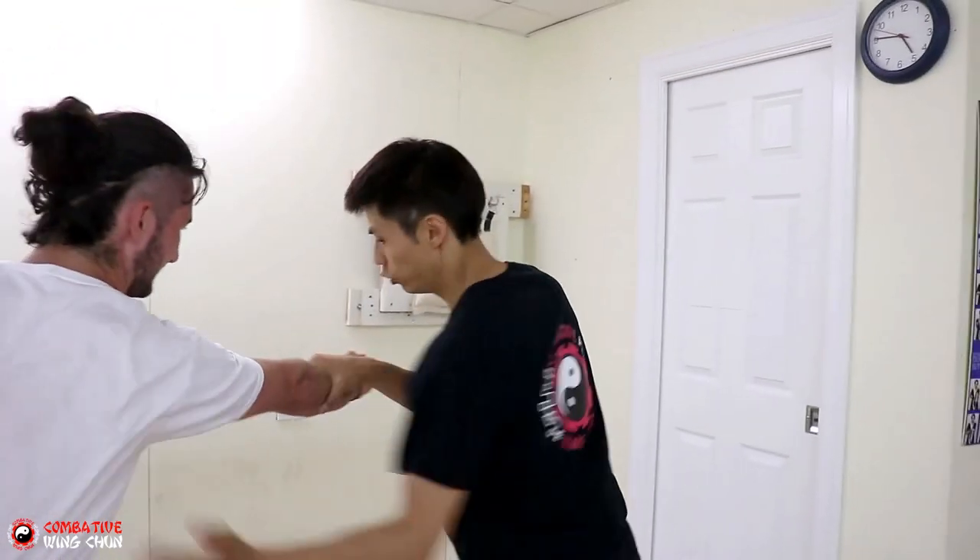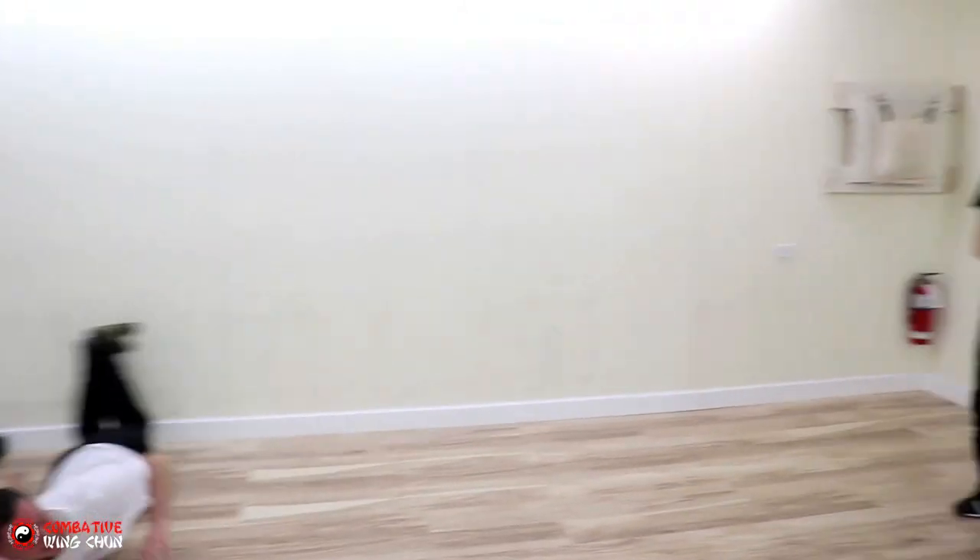Hey, welcome to Combative Wing Chun. We're going to show you six wooden dummy kicking techniques.